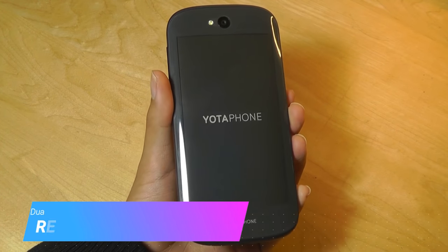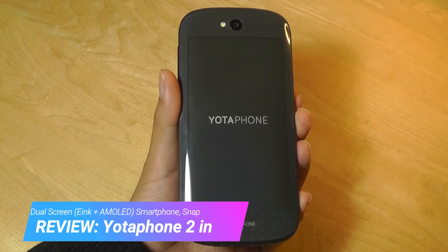Hey y'all, this is OSReviews. You're watching our video review of the Yodafone 2 in 2018.